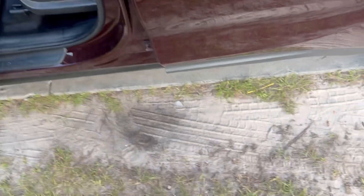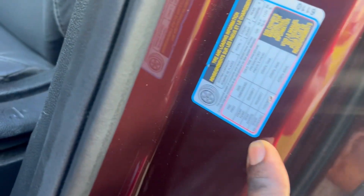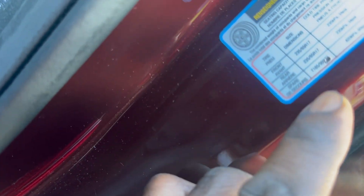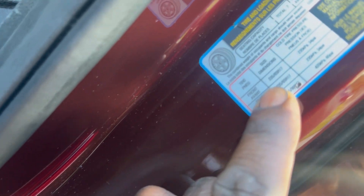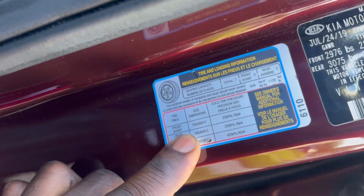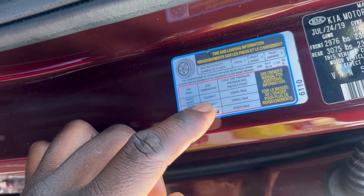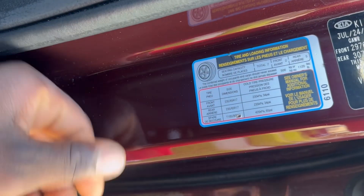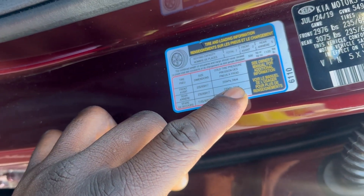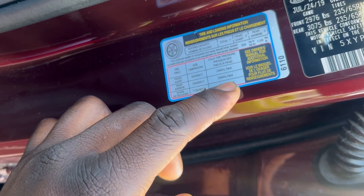Let me get into the details real quick. I'm going to look on the door placard right here. This is a 2020 Kia Sorento. For the tires, for the front it uses 235/65R17 tires and the air pressure is 34 PSI. So I'll use that for the front.